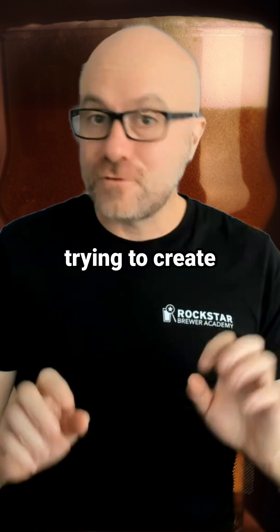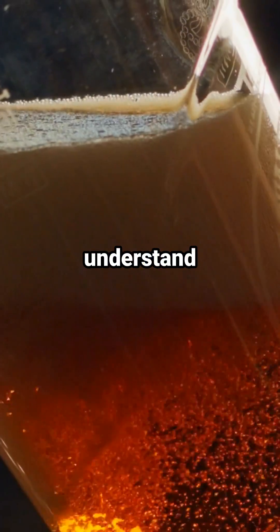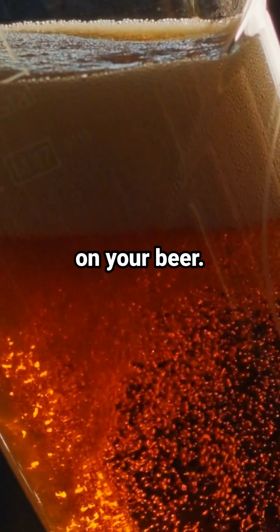If you're a professional brewer who's trying to create that delicious foam on top of your beer, you've got to understand the chemistry of foam. There are three main chemical compounds that are going to ensure you get this delicious looking foam on your beer.